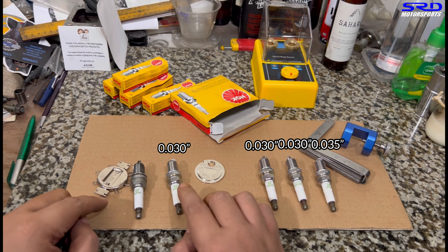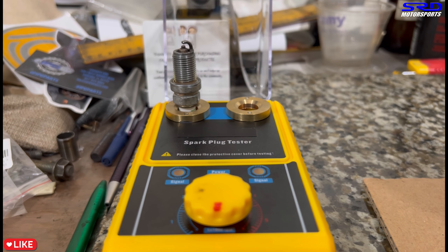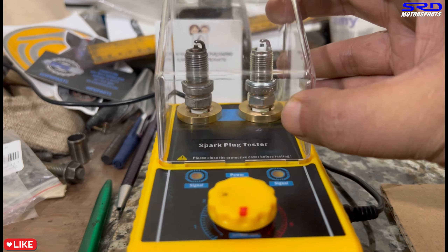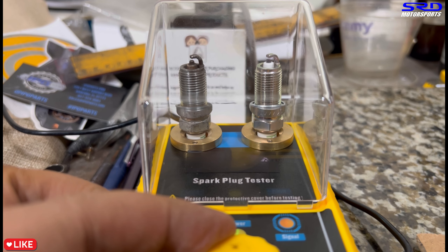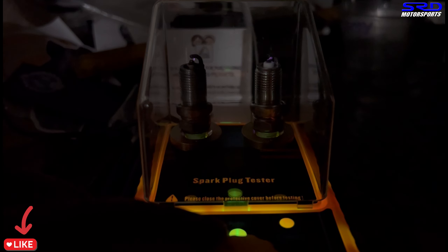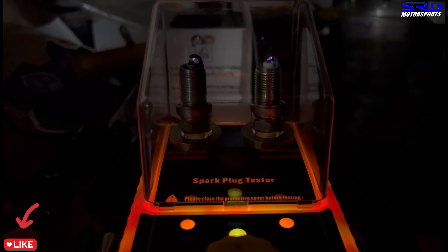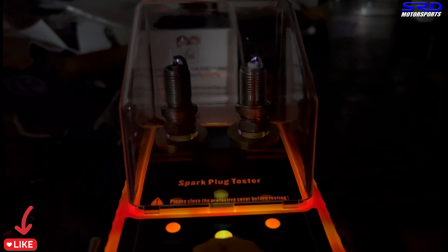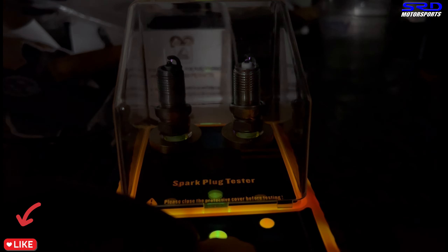Now let's compare a used NGK versus a brand new one in a spark test. With the lights off, you can clearly see the spark on the right — the brand new plug — is a lot stronger and more consistent compared to the one on the left. And keep in mind we haven't even pre-gapped it yet; it's still running too tight at around 0.025–0.030. A wider gap will perform even better.